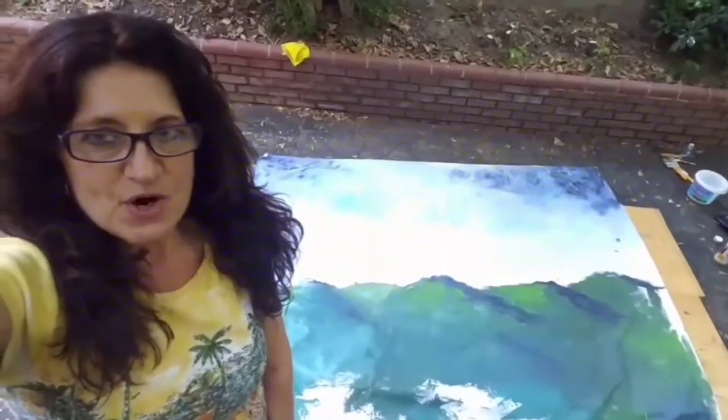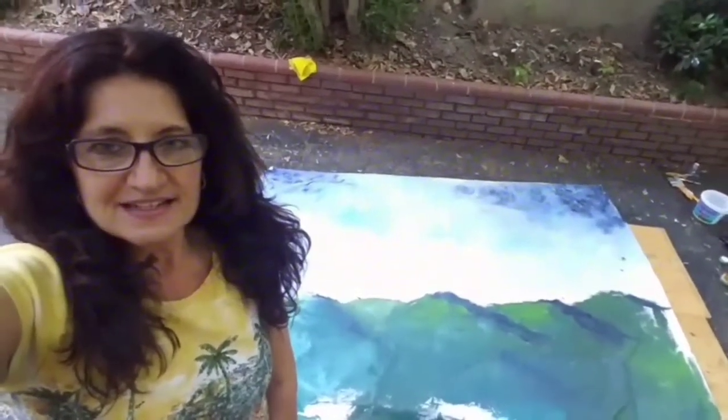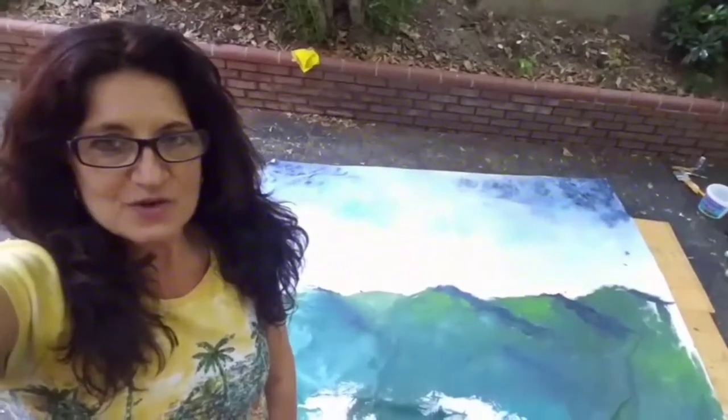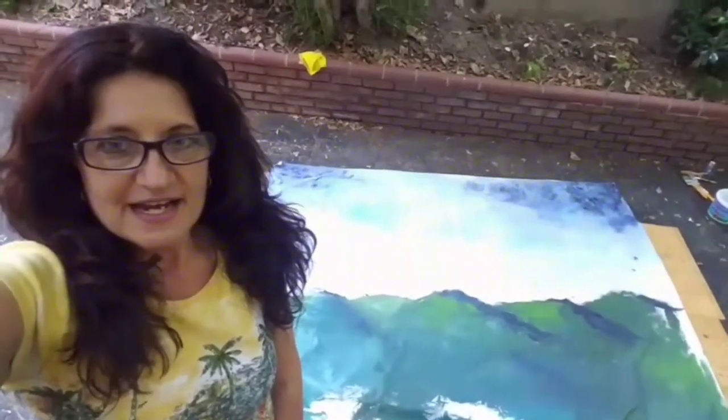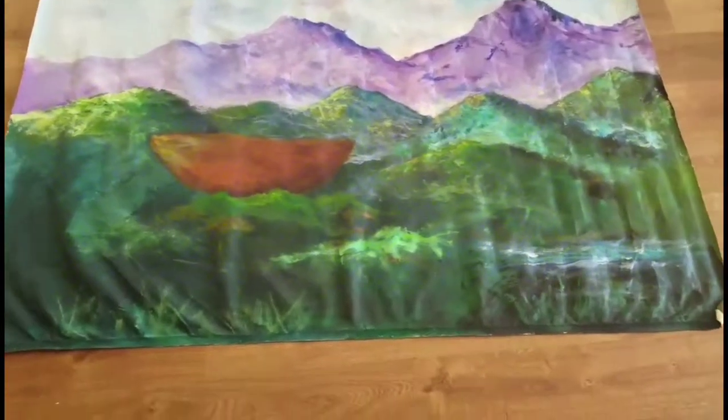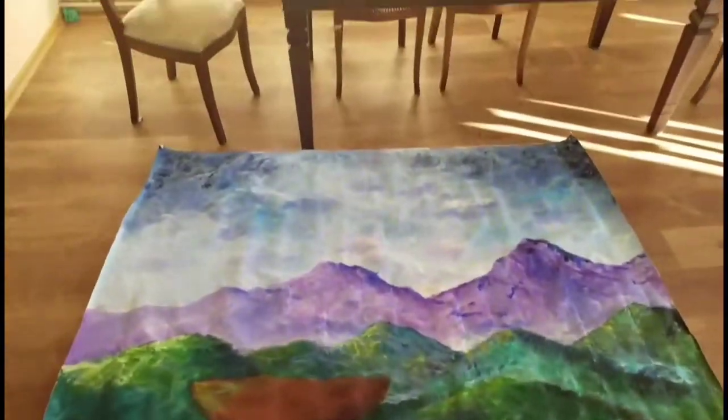We see that Noah's Ark represents that there was a flood and God saved them out of the trials and out of the flood. And there was a rainbow at the end of it. This is my mural of Noah's Ark number two.